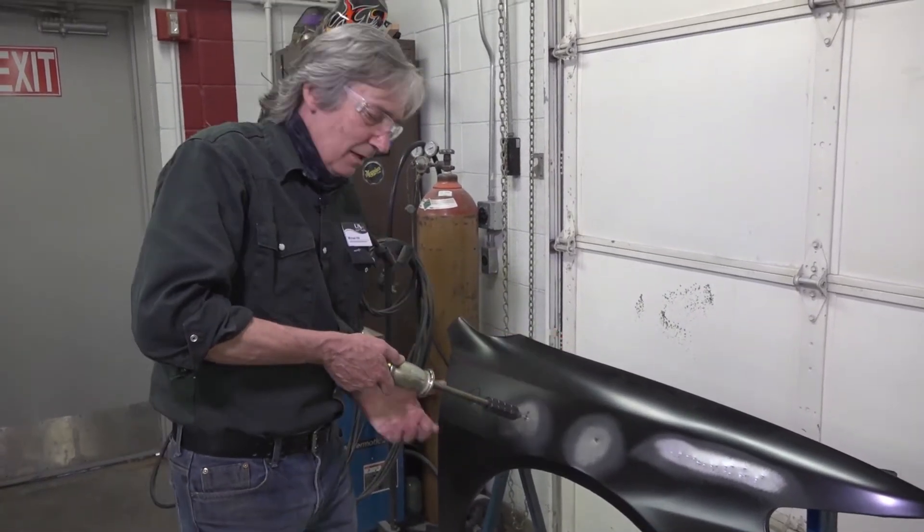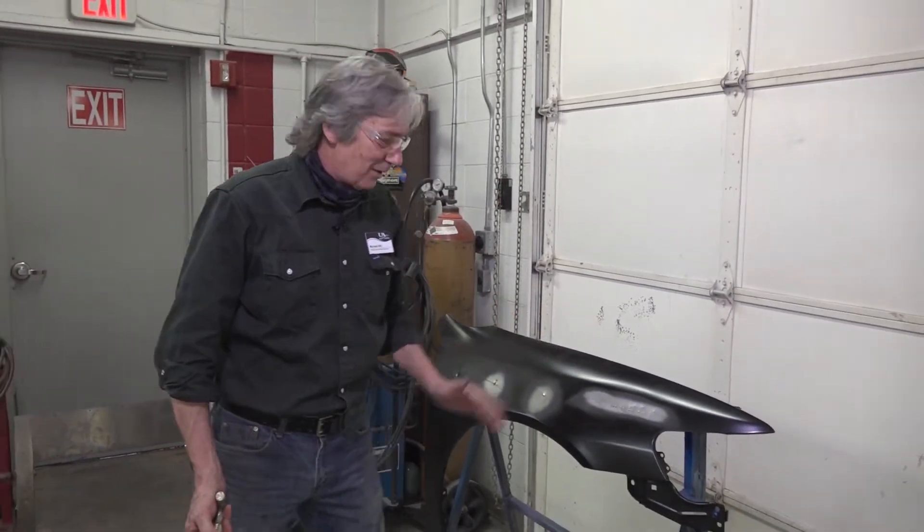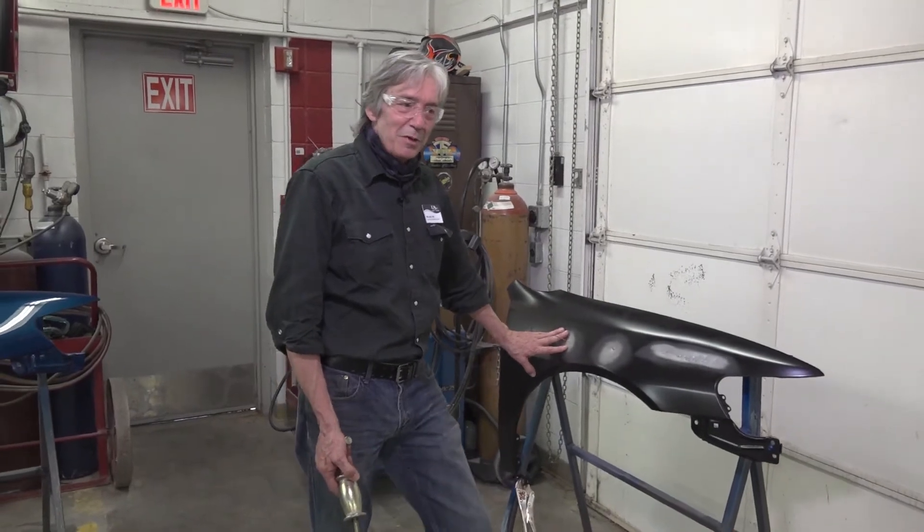This is thin metal, so we use this puller. If it is thicker metal, of course it becomes a slide hammer. The drawback to using this process — you'll learn — is it takes time, because now we've got to remove this metal stud.